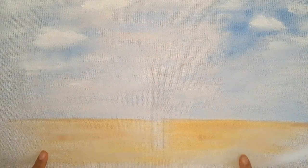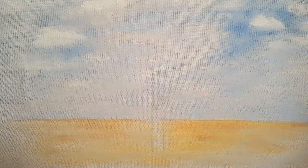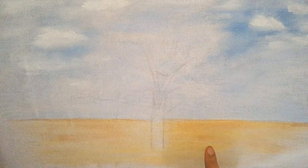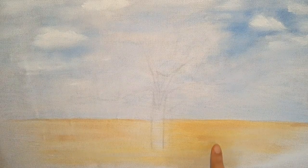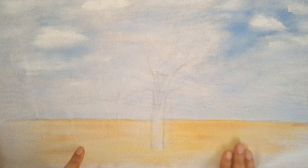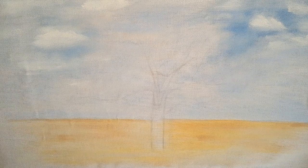Aqui eu fiz um fundo já — uma paisagem bem simples, só com o céu. Aqui embaixo eu fiz o piso. Para o céu utilizei o azul bebê e um pouquinho do azul inverno e o branco, bem suave. Aqui embaixo no chão, utilizei o ocre ouro bem pouquinho, junto com o clareador e um pouquinho do camurça, misturando essas duas cores e espalhando a tinta pra ficar bem clarinho.